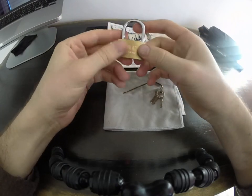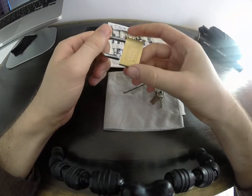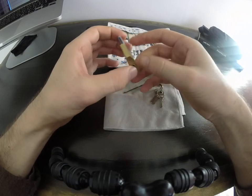This is not worth 12 bucks. This is a waste of materials. A waste of money.